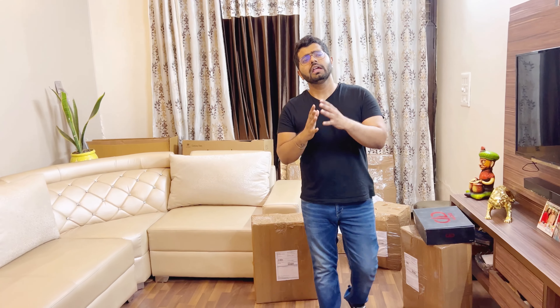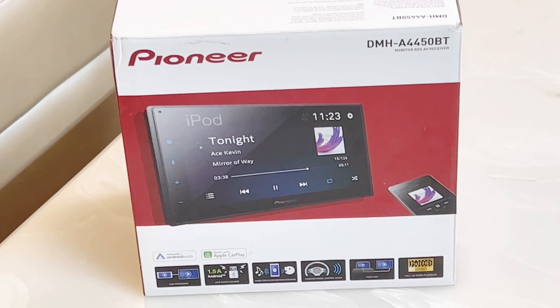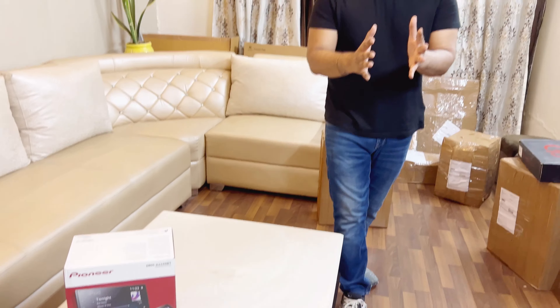One great thing is that across Pan India, there are installers in every location. A lot of people ask about complications — that there are no installers in their area — so they face difficulty. Sometimes they say they won't do it, or they charge a lot. But here, the installers I've tied up with are fully reliable and their charges are very nominal, so you won't face any issues.